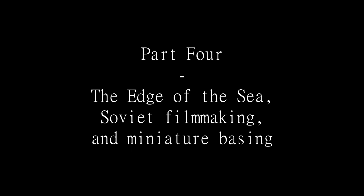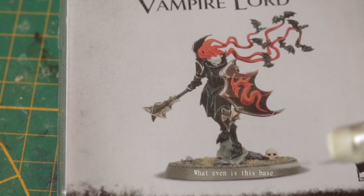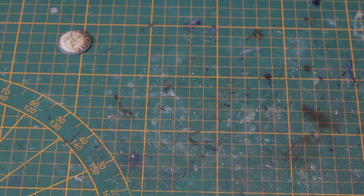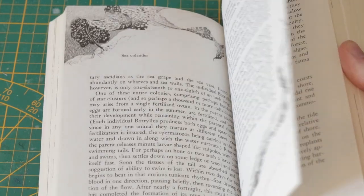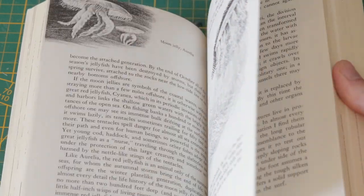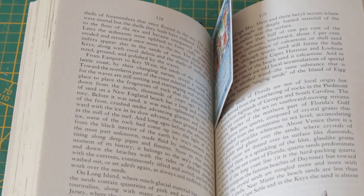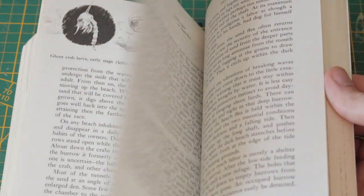I love basing, but too often I see basing tutorials that lead to flat and boring results — and I'm here to fix that. Step one: go to your local library and check out a natural history book like 'The Edge of the Sea.' I'm only half-joking — books like this are a fantastic resource for basing. They give you an idea of how the ecosystem you're trying to set your minis into actually works, and how you can turn that into a stylized, simplified vignette still full of life. Plus it'll make you smarter.